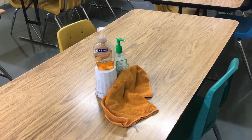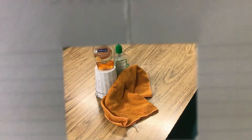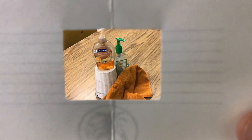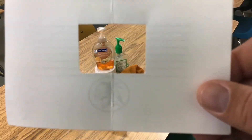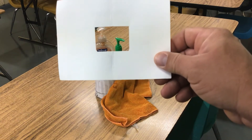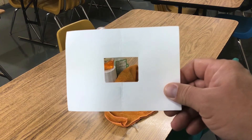If I were to draw this, notice all that space around the table. I don't want to focus on that excess space. What I want to do is focus on the composition. So I'm going to look through the viewfinder, and the closer the viewfinder gets to the objects, the more of the objects it cuts out. I move it around until I can find an interesting composition inside that hole in the index card.